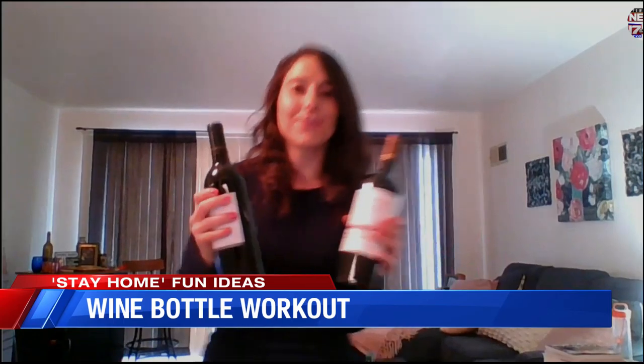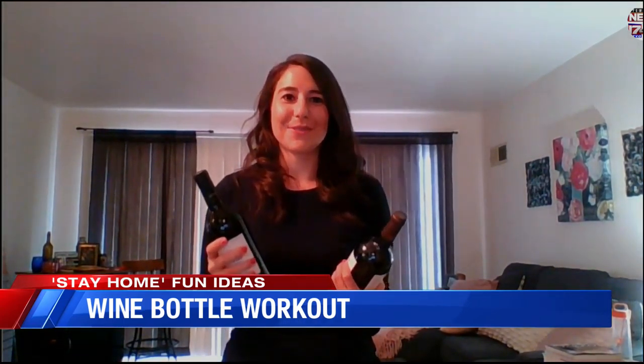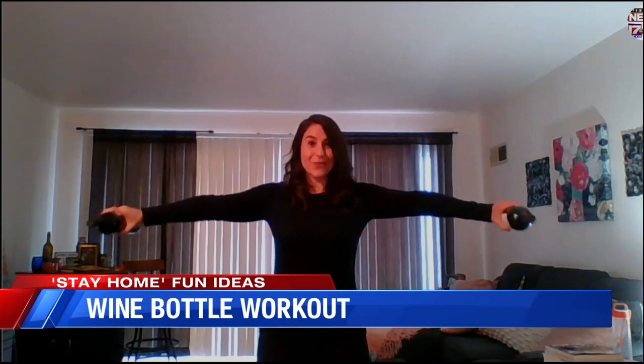Yes, this is a fun workout. So a lot of people have extra wine at home right now, including the fact that restaurants are now able to do wine and beer curbside pickup if they were already selling beer and wine. So I have two bottles of wine here, and I'm not drinking them, but I literally just did this workout I found online, and it is hard.